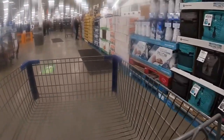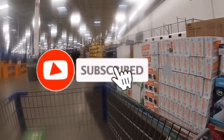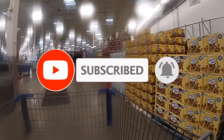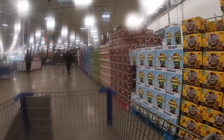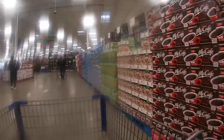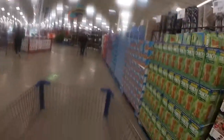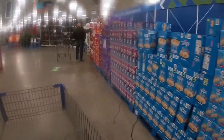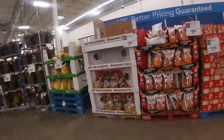Hey everybody, welcome back to Shiny Shopping Saga. So right now we are in Sam's Club and this is not typically how I would do my Shop With Me videos. I usually would walk around and show you guys the items in detail, but since I was shopping anyway, I decided to let you guys stroll just in case some of you aren't getting out and going into the store and you just want that store feeling.